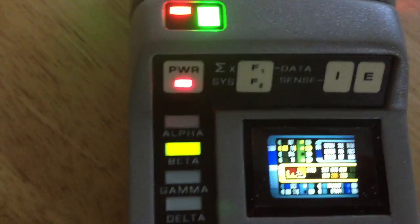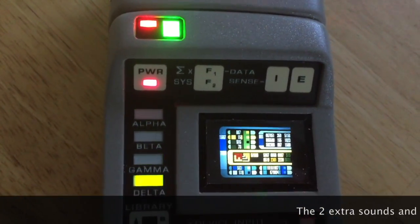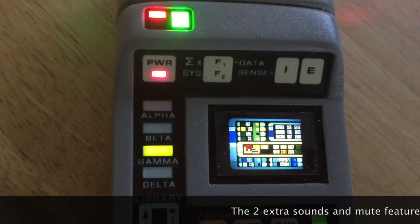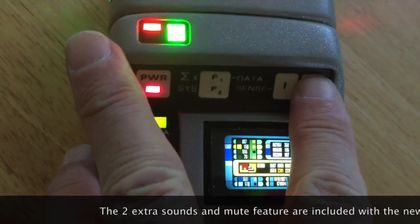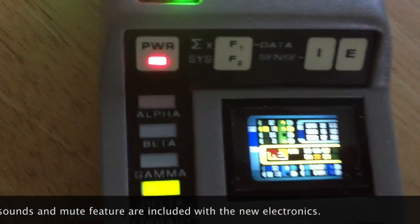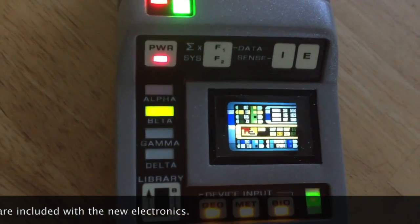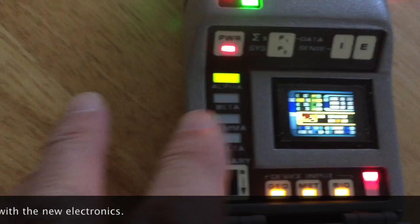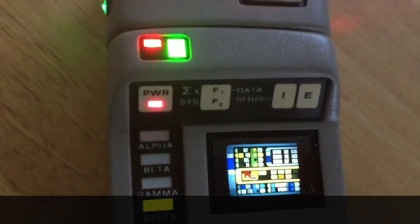The other feature of this is it's got a flatline sound. And then there is the anomaly detected, or life sign detected. And my favorite — my wife's favorite feature — is the mute button.